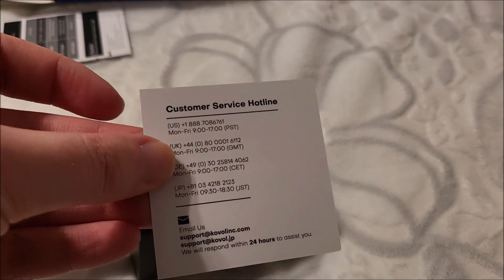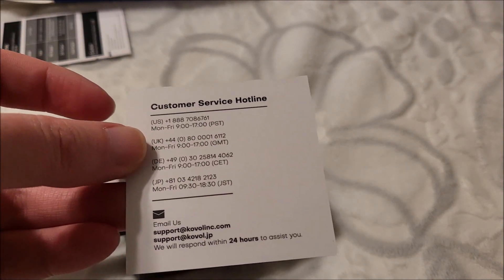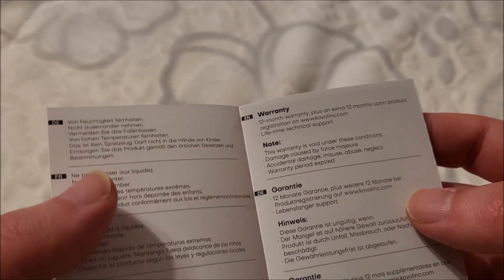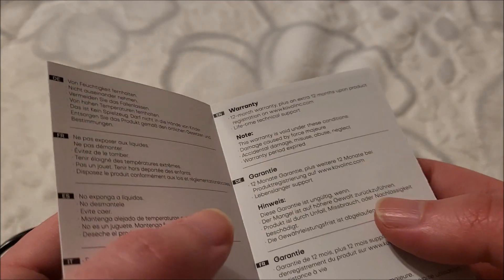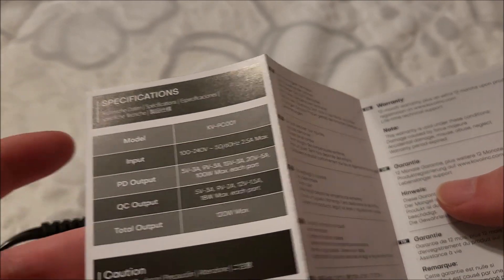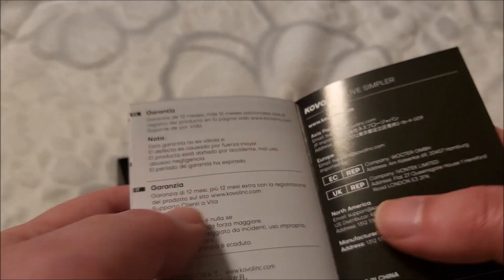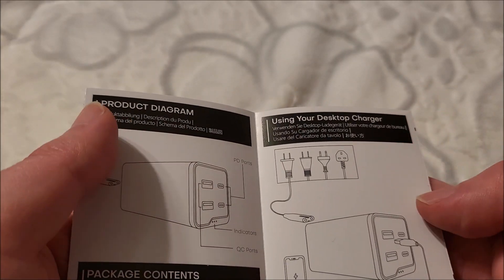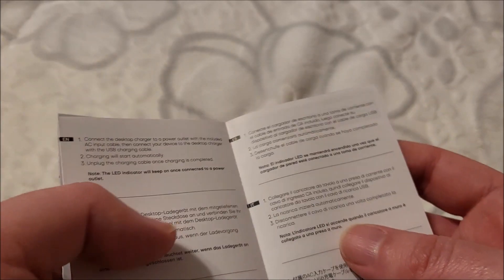Let's see what else came in the box. There's a customer service hotline card, obligatory. And here we go — one year warranty plus an extra 12 months if you register, so two years total, which isn't bad. We also have specifications and cautions in multiple languages. The user guide is basically: plug in, use. I don't think there's going to be anything difficult there.